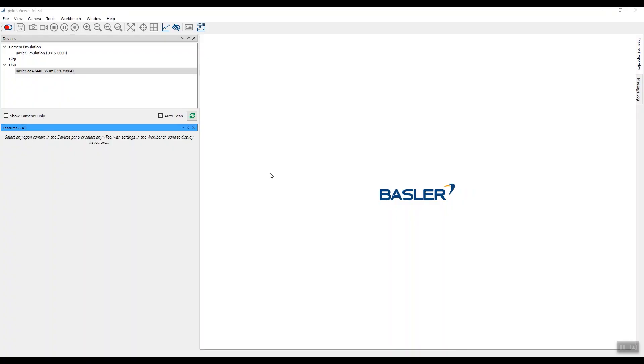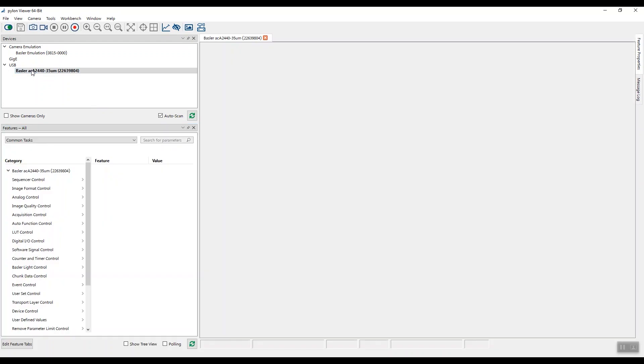Now we open the Basler Pylon Viewer and go to the SLP functions. To start, connect your camera by double-clicking on the name.